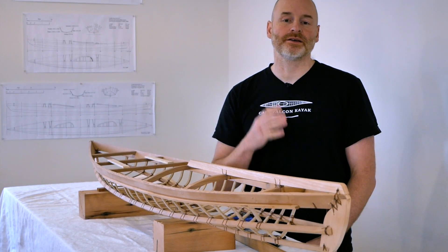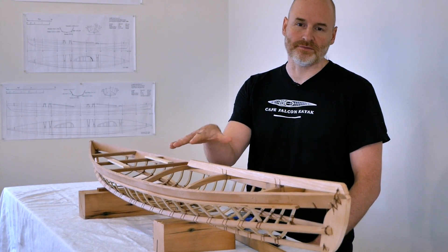Hey guys, Brian Schultz here with Cape Falcon Kayak. Today I want to talk about how to modify an F1 kayak frame.